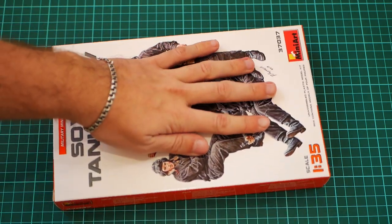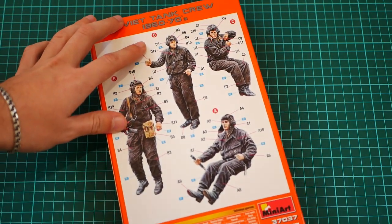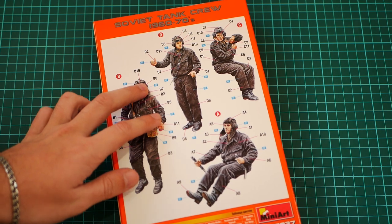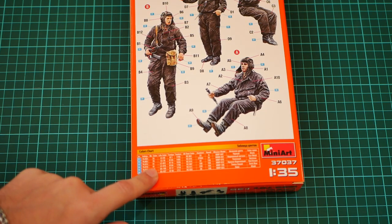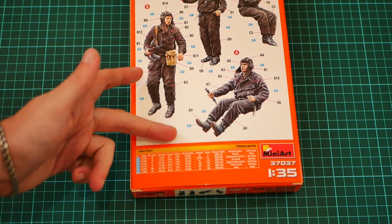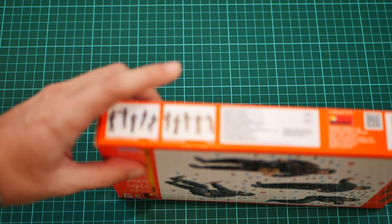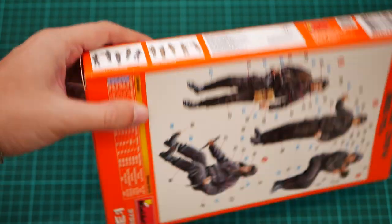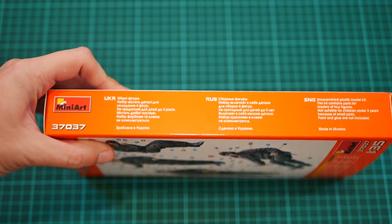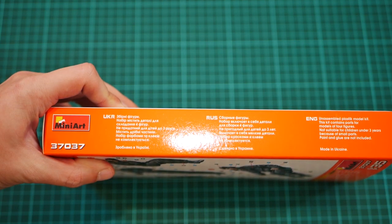Here you can see a comparison with my hand — we have nice box art on the front side. On the back side we have an assembly manual which is combined together with a painting guide. Poses are predefined, as you will see once we open the parts. Here you can also see a color chart which should come in handy for any well-known manufacturer of paints. You can also see two other kits available from the same manufacturer, plus information about the manufacturer. On the other side we have information about the kit — there are parts for four figurines, though there is no mention of how many parts are inside.